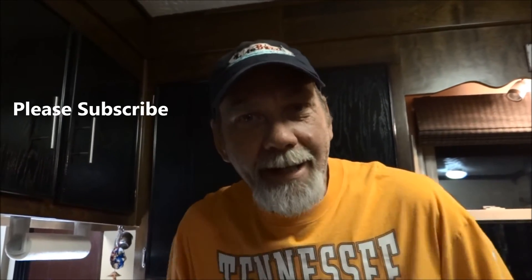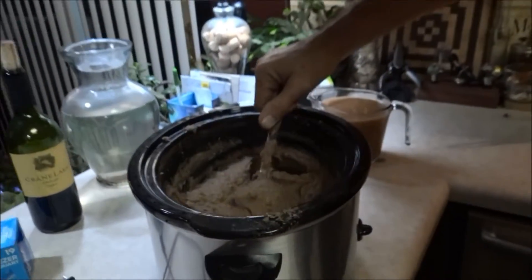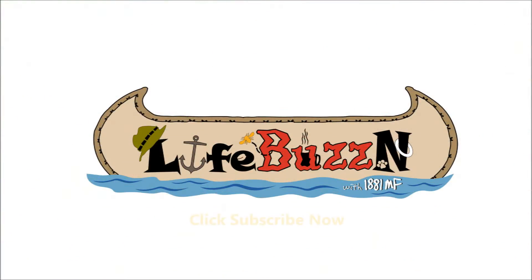Thanks for watching — 1881MF and Little Debbie on the LifeBuzzin channel. We're making refried beans, we're gonna have nachos tomorrow night. Thanks Melissa, go check out her channel — I'll put the link down in the description. Take care! They are good.